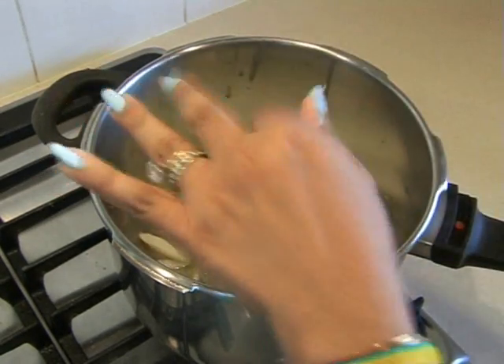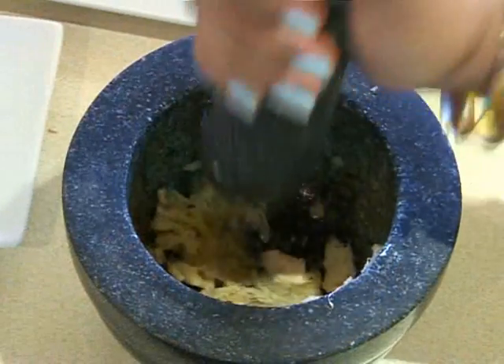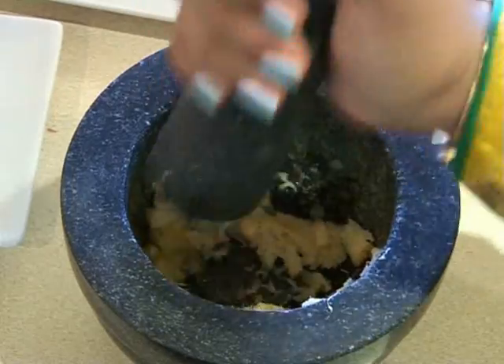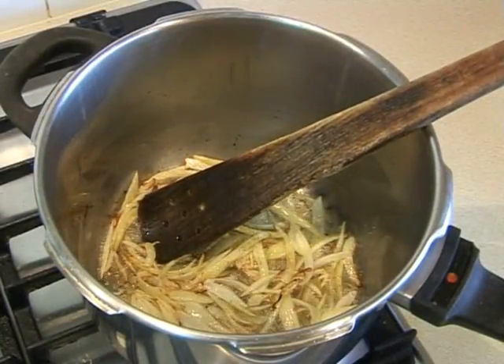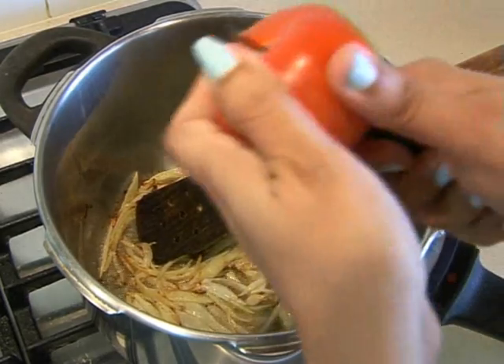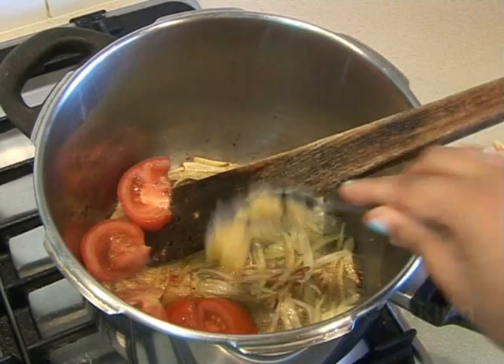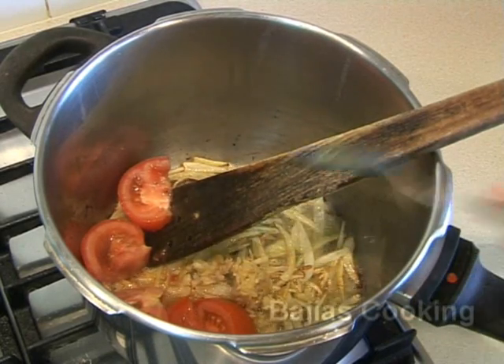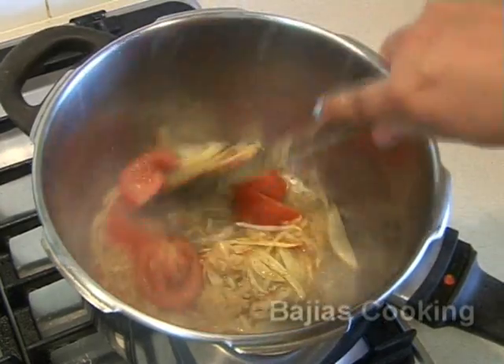We're going to start by adding oil to the pressure cooker and thinly slicing the onions and frying them on a high heat. While the onions are cooking we're going to crush the ginger and the garlic. Once the onions have loosened up and are brown at the edges, we're going to add the tomato, the ginger, and the garlic.